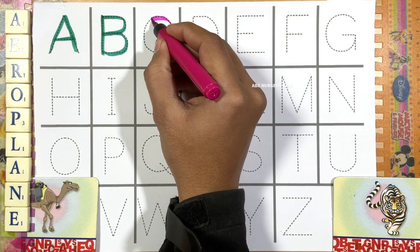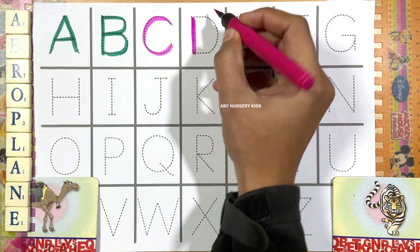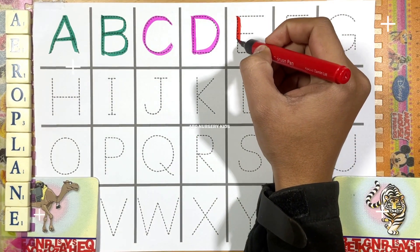C for camel. See we have camel here now. And D for dog. E for elephant.